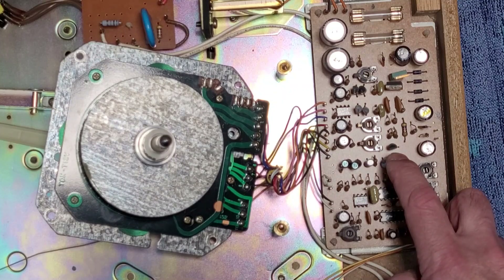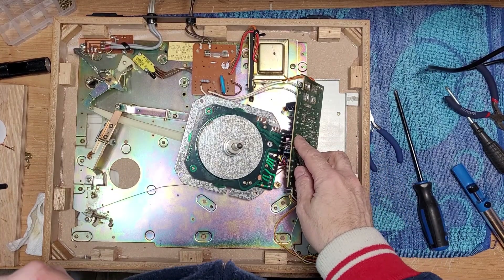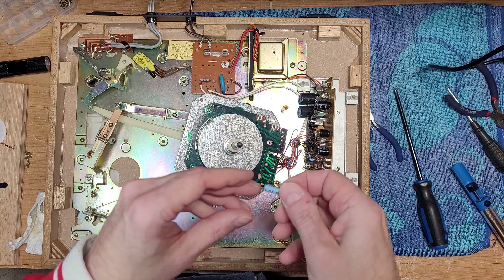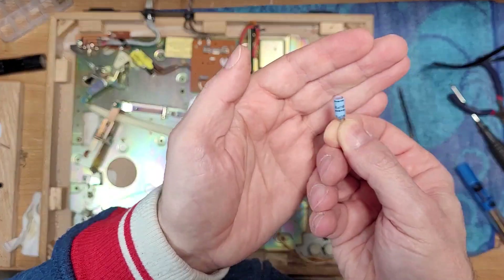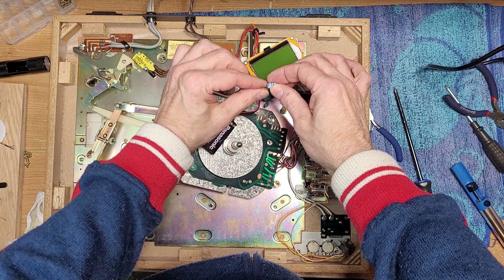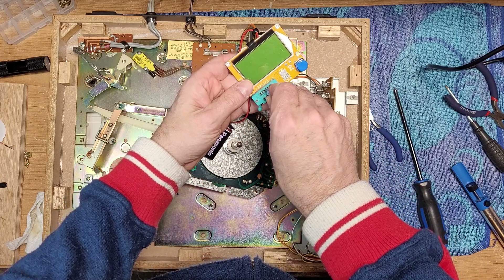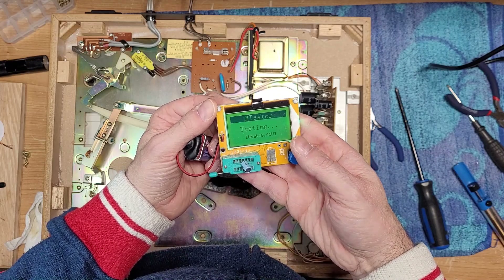I'm going to pause, pull out these caps, and throw them on the component tester to see how they measure. Got the board removed — it's held in with some standoffs; you compress a little piece of plastic and they pop off. Here's the first Sanyo cap — it's a polarized electrolytic rated at 2.2 microfarads, 16 volts. You don't see those values anymore. Let's see what numbers it gives us on the tester. It's coming in at 2.9 microfarads and the ESR was five. It's probably okay for a 2.2, but we'll change it anyway.